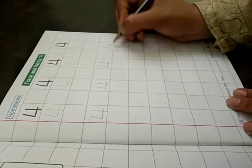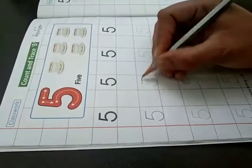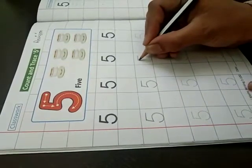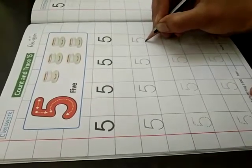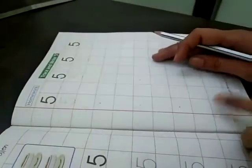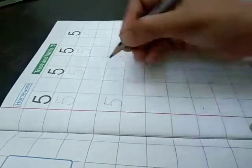Now turn your page. 5 — trace the dots. Very carefully — sleeping line, slanting line, and semicircle. Sleeping line, slanting line, semicircle. Now do after me. I have done. Now it's your turn. This is your homework. Let's learn how to make without dots — sleeping line, standing line, semicircle. 5.